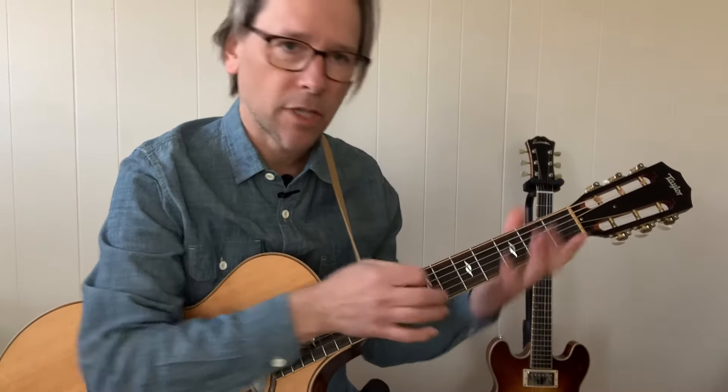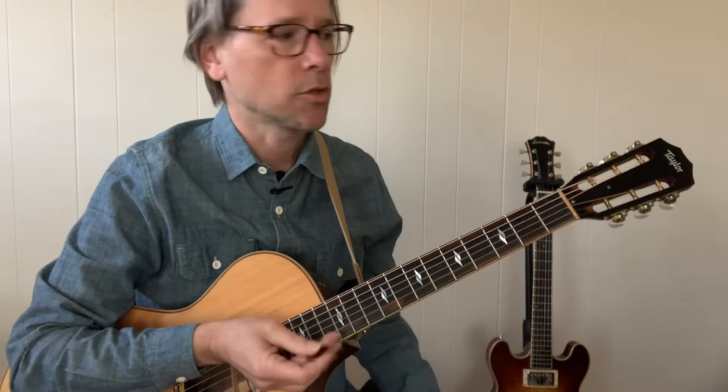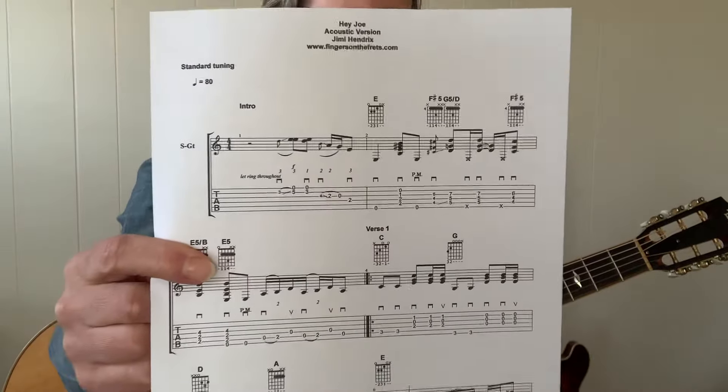Hey everybody, how you doing? We're going to work on Hey Joe today for acoustic guitar. I've kind of changed some of the licks and things to make it fit for acoustic. My name is Doug Edgell and I've got FingersOnTheFrets.com as my website, so if you want to follow the link below it says tabs. It's a four page arrangement I've come up with and each time it goes around through the tune I try to add some different things.